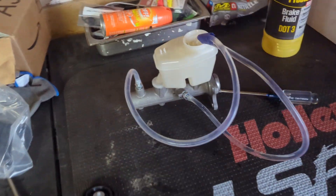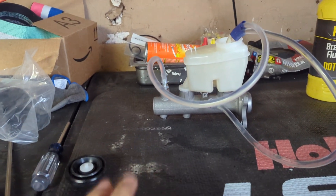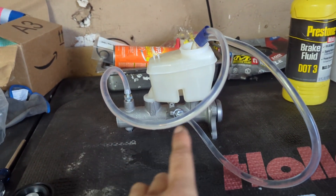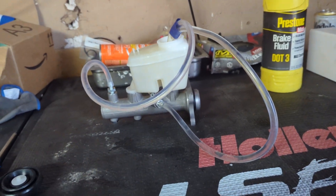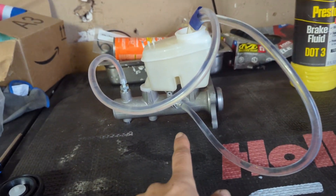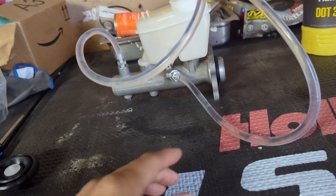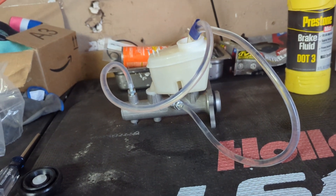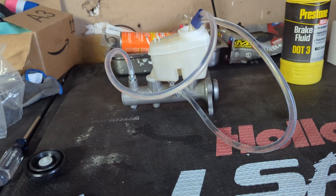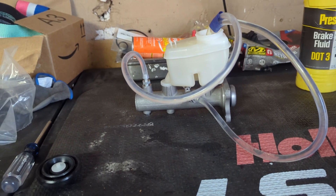I've been bleeding it for maybe five to ten minutes — I think I'm ready to go. Now that it's all bled, we have to remove the clear lines to get it back on. To minimize spillage, since these lines do have fluid in them, I'm going to try to bolt the master cylinder onto the car and then disconnect one at a time, have a rag under to catch the fluid, and then connect the new line. That's just what I'm going to attempt, but you could probably just pull off the lines if you wanted to. I'd rather minimize the leak if it can be helped.